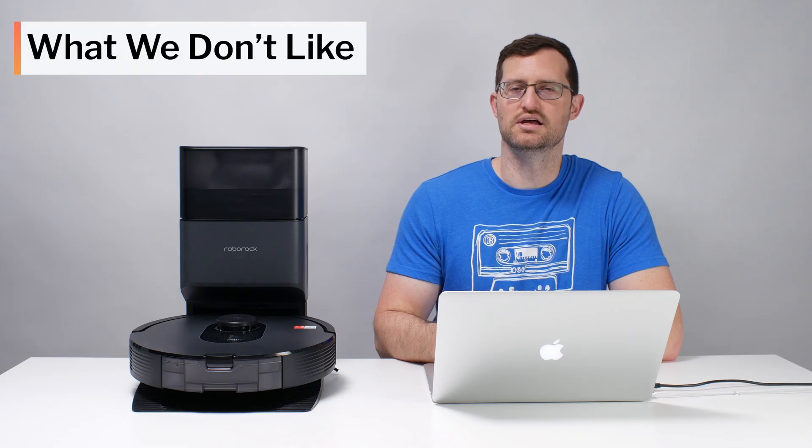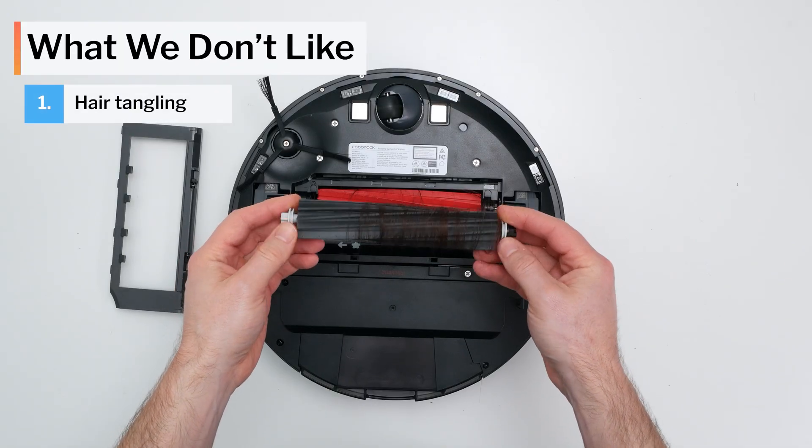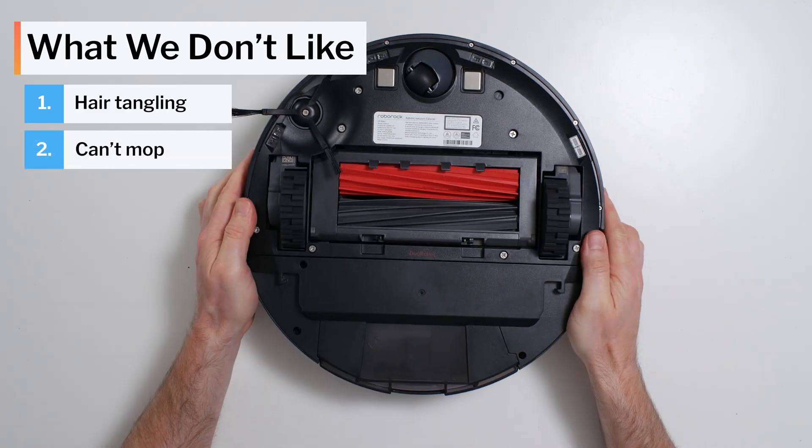Moving on to what we dislike about this vacuum: like most competitors, the Q5 Max does tangle very easily with long hair. It also can't mop — it's not even compatible with a basic mop attachment.